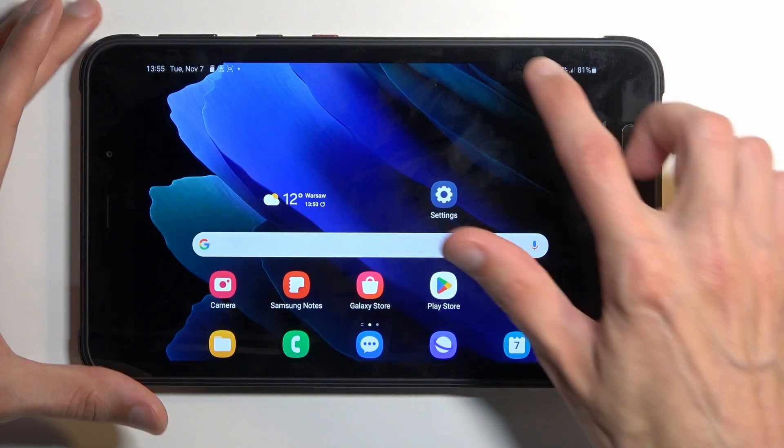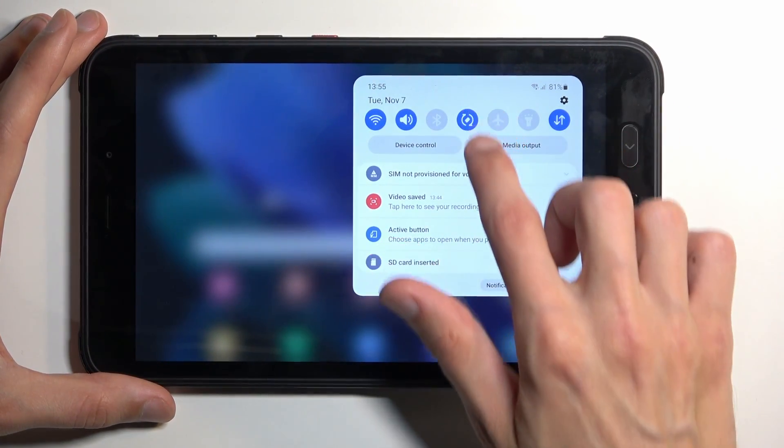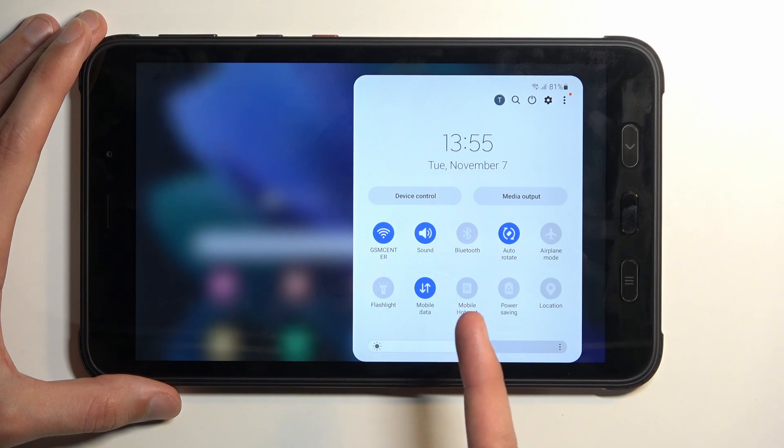To get started, let's pull down our notifications by swiping down from the top of the screen, then swipe down once again in this panel to extend the list of toggles. One of those toggles should be a hotspot toggle — for me it is over here, named Mobile Hotspot.